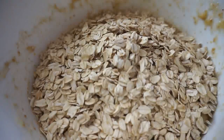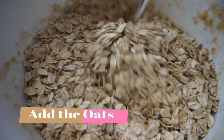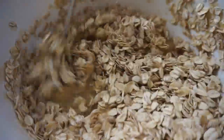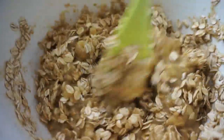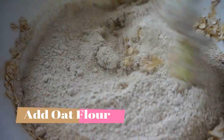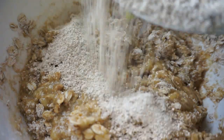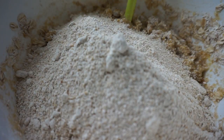I like using a fork when I mix the flax in — I feel like it combines it better, but do whatever you like. I'm adding in the oats right now and giving that a quick mix. Then I add in the oat flour in two batches: add in half, give it a mix, then add in the second portion and combine it well.